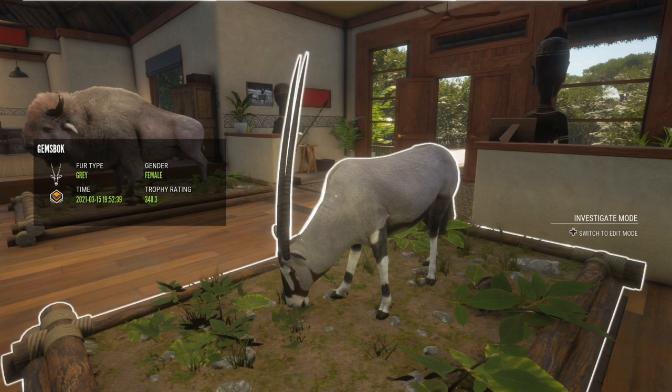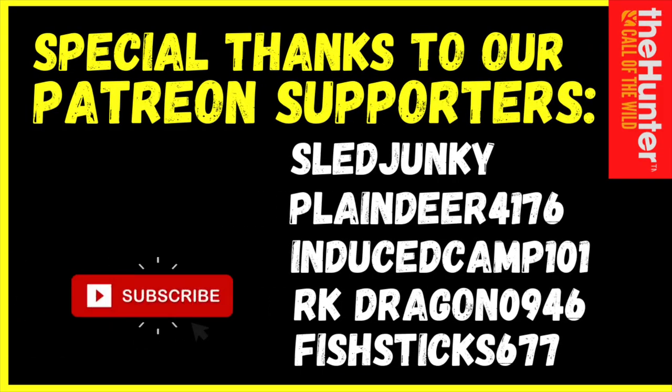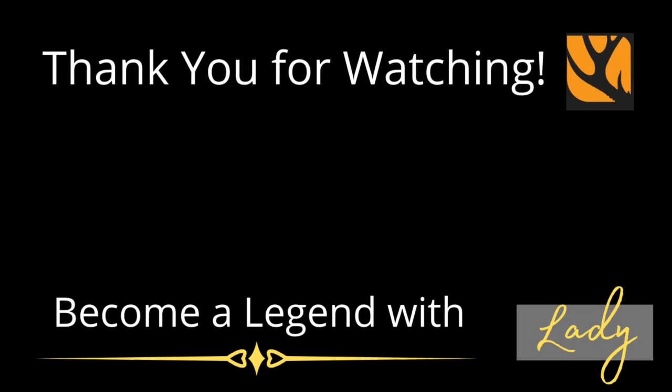That's going to wrap it up for this one, guys. I really hope you enjoyed the video. If you'd like to join us for more, hit that subscribe button and we'll see you in the next one. If you'd like to learn more about amazing hot spots, check out those where and when videos. You guys take care!